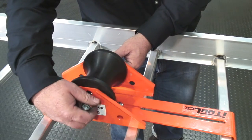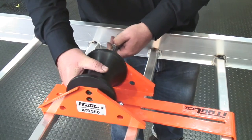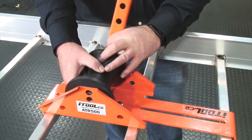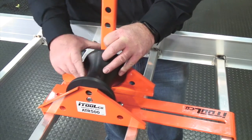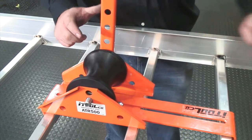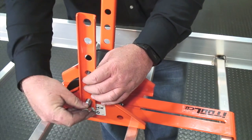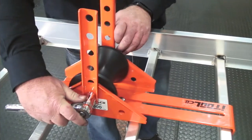Installing it is quick and easy. Remove the nut and bolt, then reinstall the arms with the profiled edges of the arms facing in towards the rollers. Replace the nut and using a wrench, tighten good and tight.